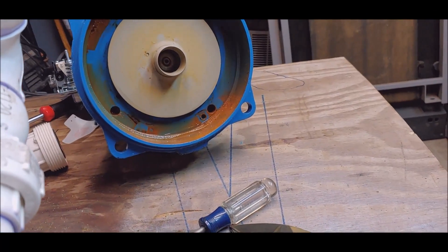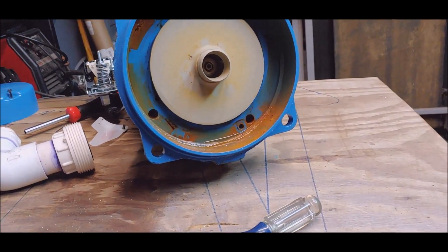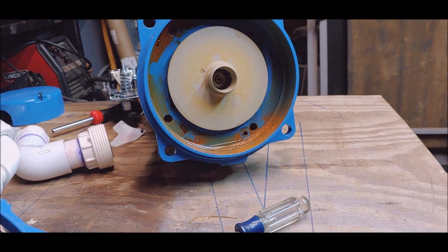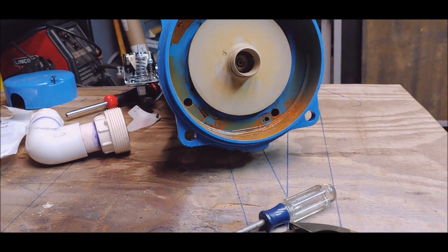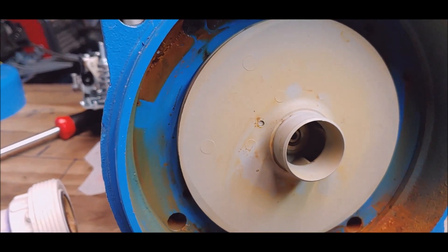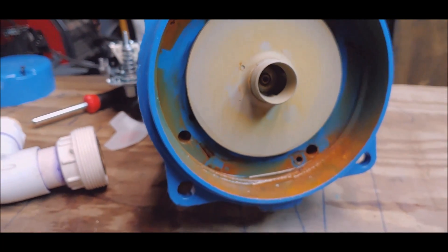The pump would pump up to about 60 and then fall down to 50, go back up to 60, then 50 — cycling like that. So the impeller is doing what it's supposed to do. There was something else that was blowing by or leaking by on the inside.